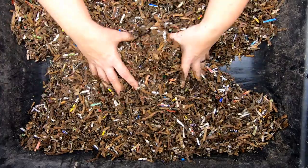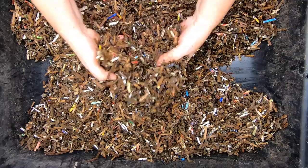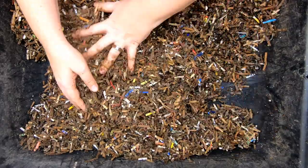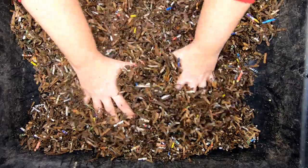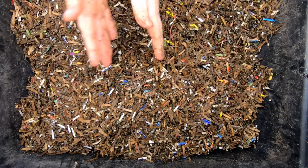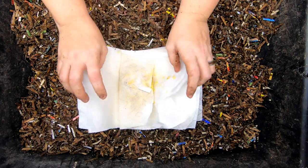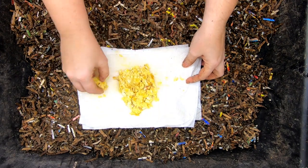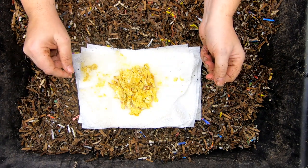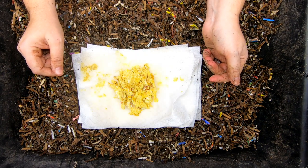So here we go. We have assembled all of the worms from the previous project, which was the hot or not project. And now these worms are going into a different experiment. The one that got the most votes was eggs, or protein, meat protein — something like that, like not vegetables. I think that was the essence of what the request was.